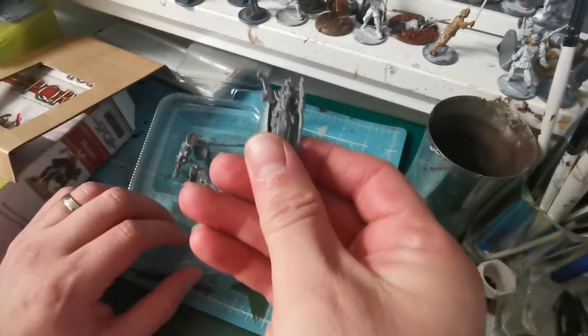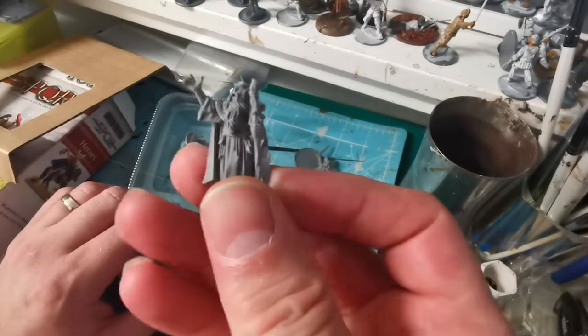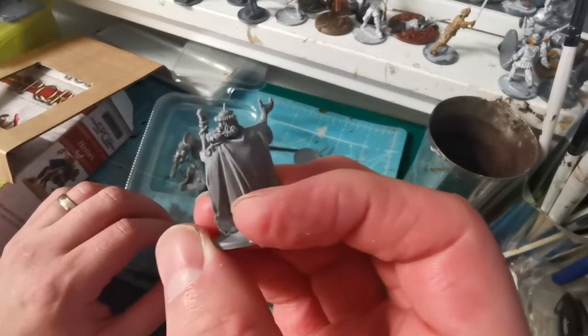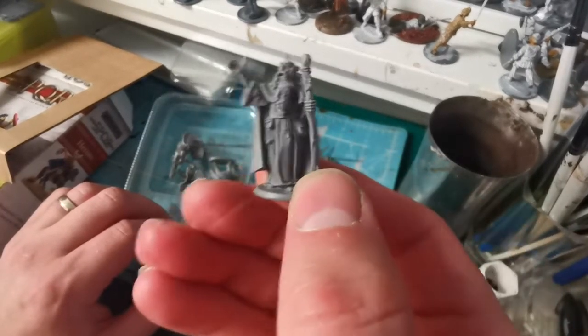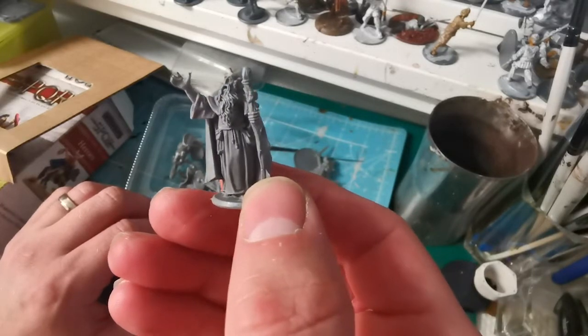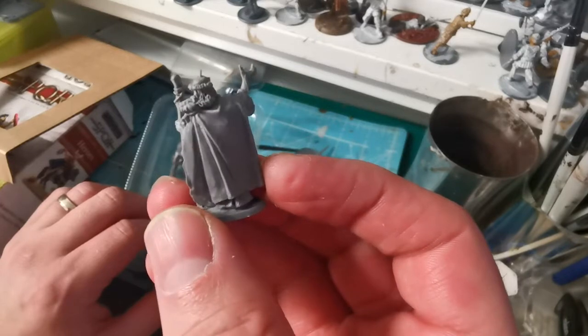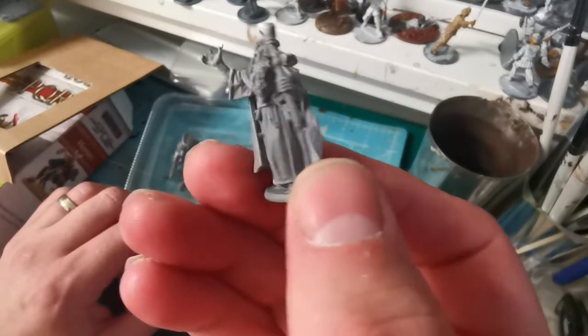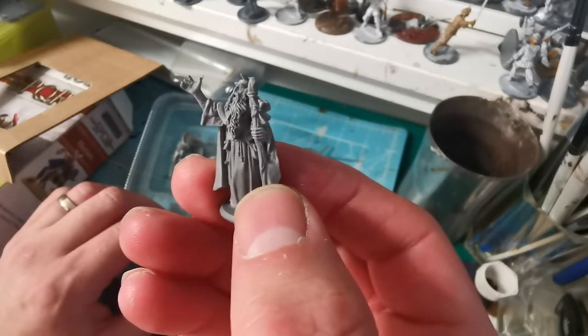Next we have our druid. That's quite nice again — there are some minor mold lines and flash on there that will need removing, but generally they're pretty clean. He's one of the models you could probably use in other games like Frostgrave, or in fantasy as a druid character.